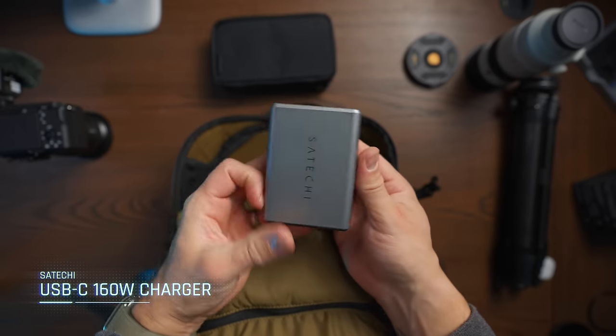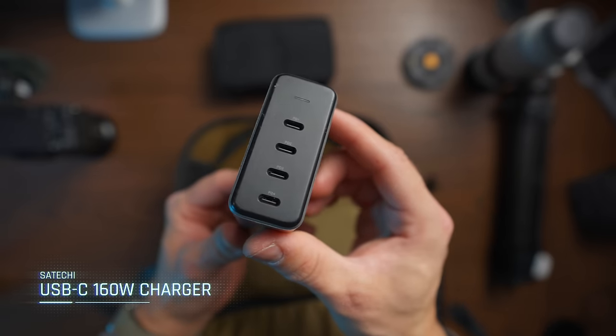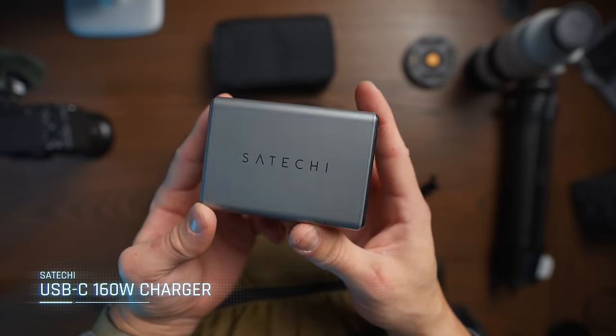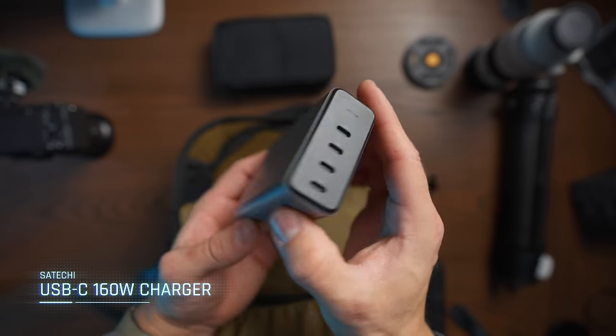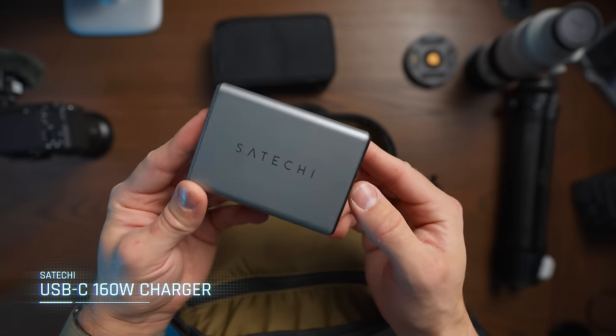Charging your devices is incredibly important. This brick from Sateki is one that I have been using for well over three years. I just upgraded to the USB-C only model, and what I like about it is that it gives you a power output of 160 watts in total — enough power to both power your computer, charge your batteries with the Tri-Charge, and your smartphone at the same time without having to worry about not having enough power delivery.